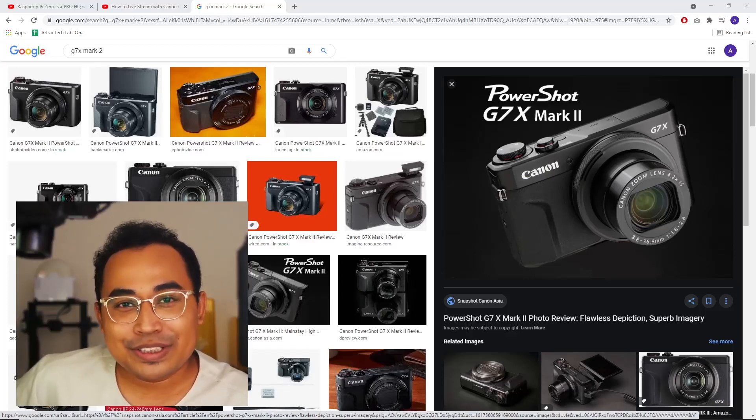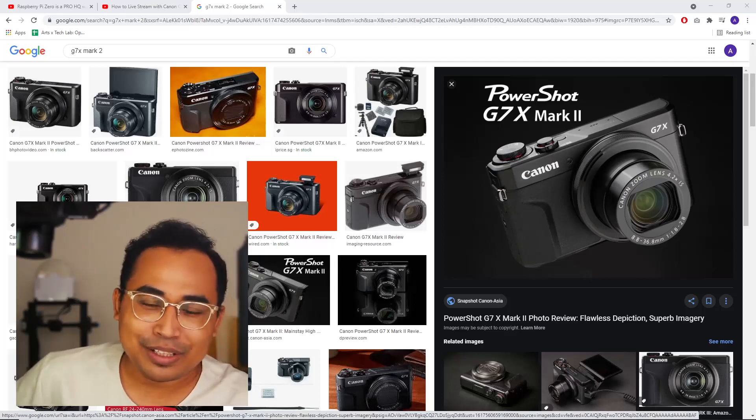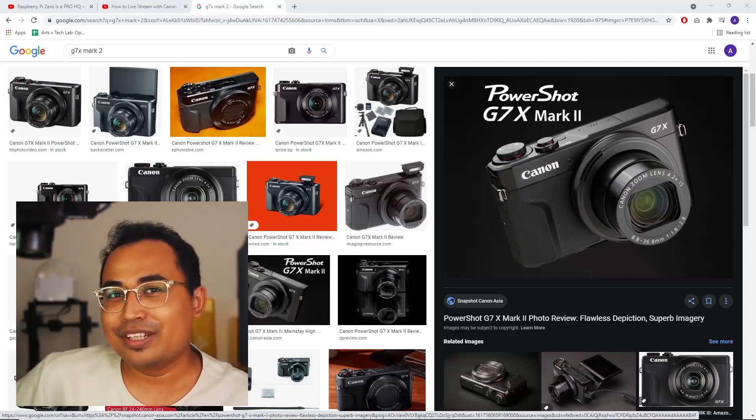So today we're gonna talk about the Canon PowerShot G7X Mark II. Isn't the Mark III out? Yes, the Mark III is out but that's not interesting because there's no problems with the Mark III. There's problems with the Mark II.